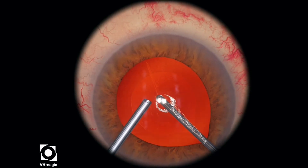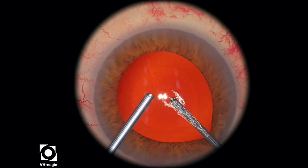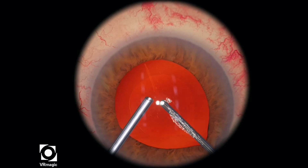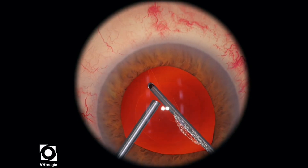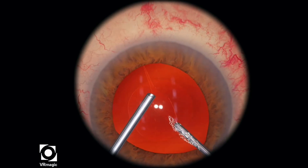If you don't do that, then you're going to tug on the anterior vitreous and bring it into the bag or the anterior chamber, and then you'll lose a lot of points. So stay behind the posterior capsule, clean up all the vitreous first, and worry about the other stuff that's coming towards your port later.